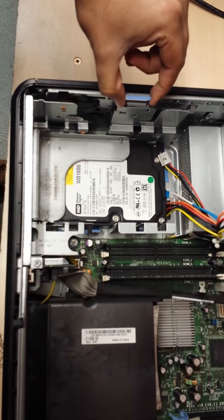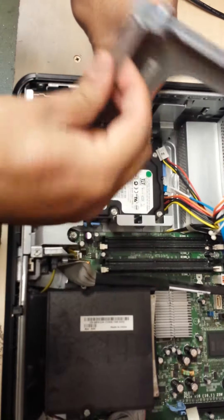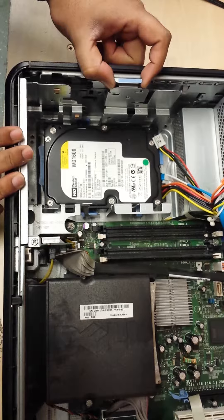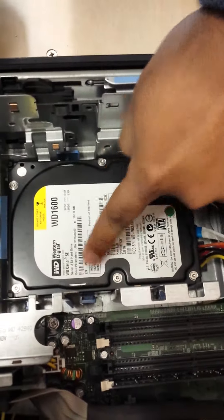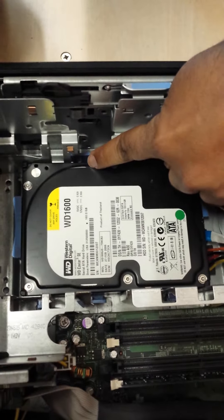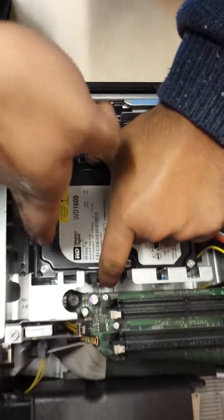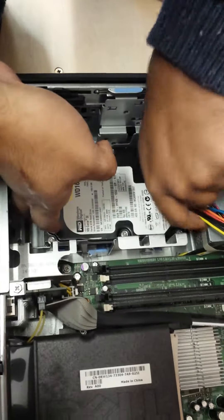Exactly the same — pull this lever and push this back. This bit is off. And exactly the same with the hard drive: there is one clip here and one clip over here. So if you push both in and from the front, if you push it back, it is going to unplug.